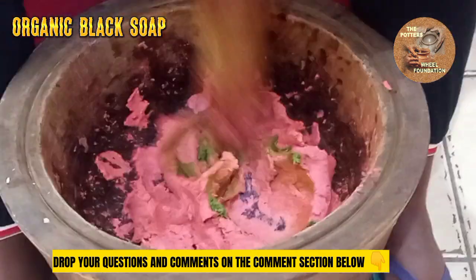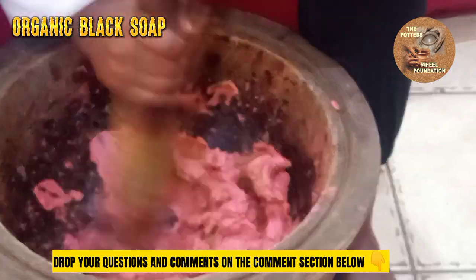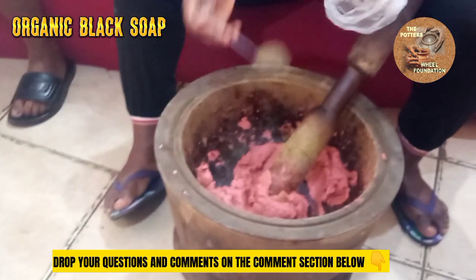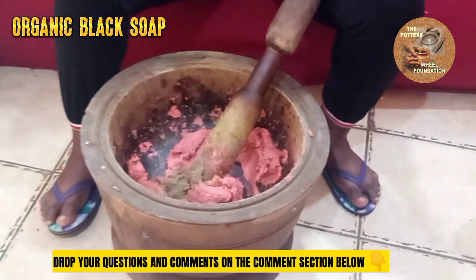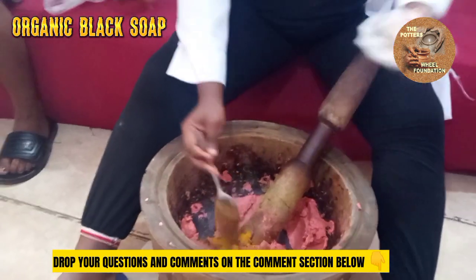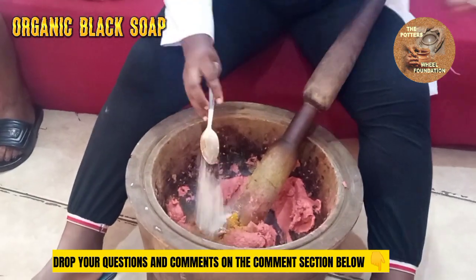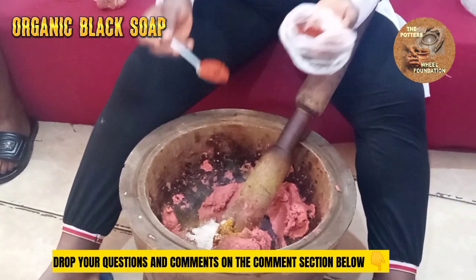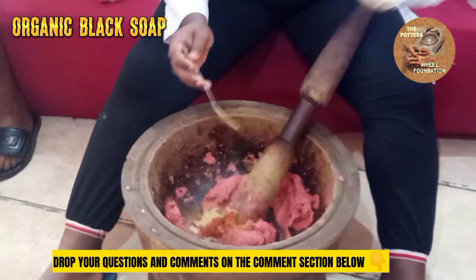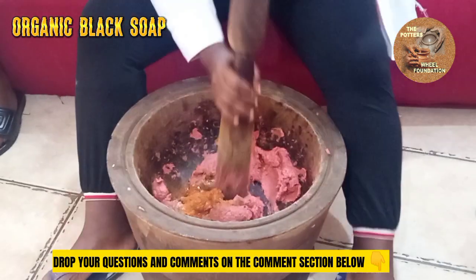If you look at this, you notice that it's becoming softer than it was initially. So this is our neem powder — I'm adding one tablespoon for each of them. Turmeric powder, cinnamon powder, half our oatmeal powder, half our sandalwood powder. These are orange peel and Kamu powder. So you pound everything together.